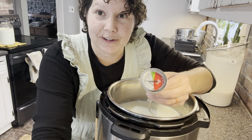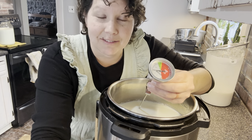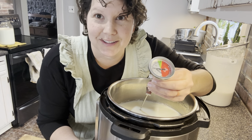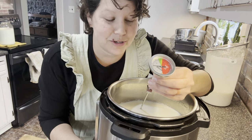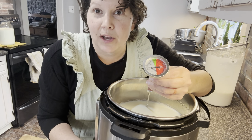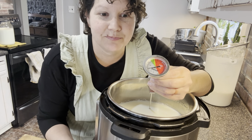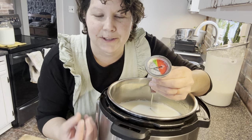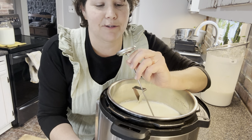This milk is at about 112 degrees, which is perfect for adding my starter. I worry a little less about the exact temperature when using the Instant Pot because I know it will maintain the proper incubation temperature. But anywhere between 100 and 115 degrees is okay to add your starter. Over 115 degrees and you risk killing the culture, and then it won't incubate properly.